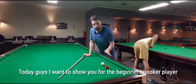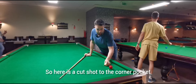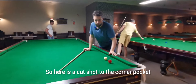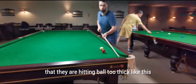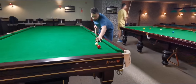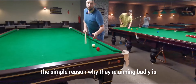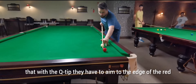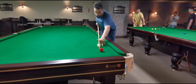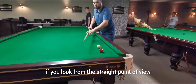Today I want to show you, for the beginner snooker player, how to improve aiming easily. Here is a cut shot to the corner pocket, and the common mistake for those players is that they are hitting the ball too thick. The simple reason why they're aiming badly is because they're thinking that with the cue tip they have to aim to the edge of the red, which makes logical sense if you look from the straight point of view from the shooting angle.